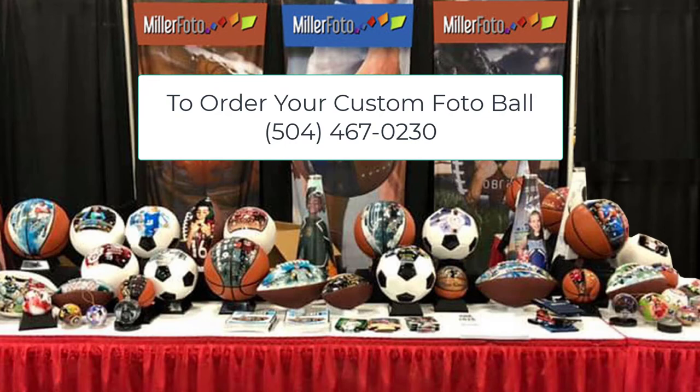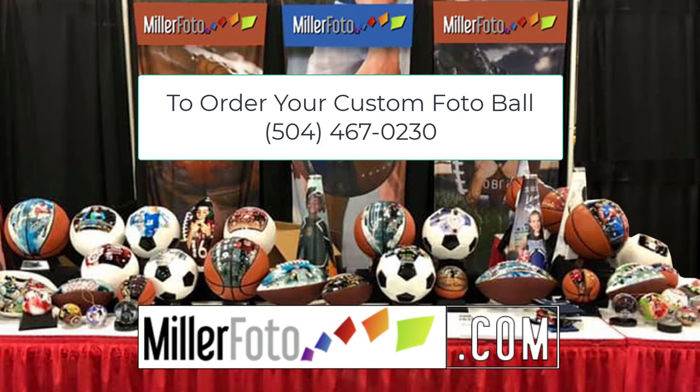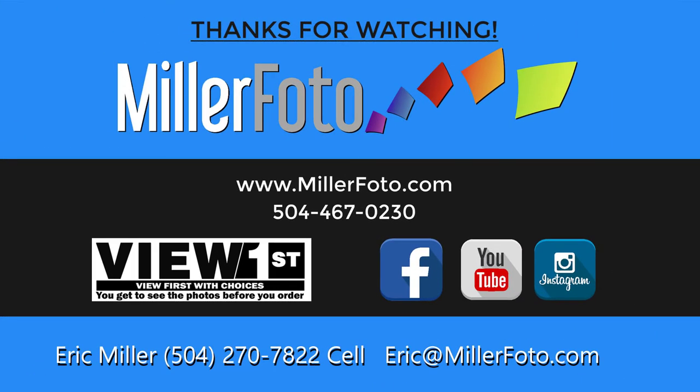So give me a call over at Millifoto, 504-467-0230. Or go to our website and look under sports products, and you can see all the pricing and everything on these products. Turnaround time is about 7 to 10 days. So give me a call at Millifoto. Thank you. We'll see you next time.